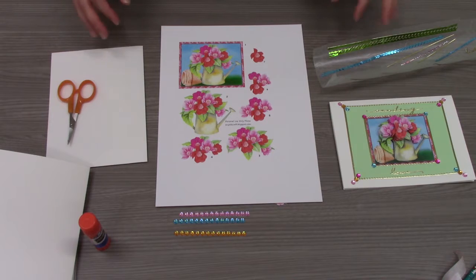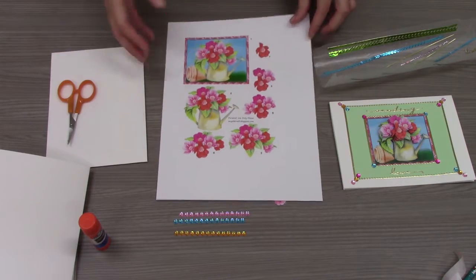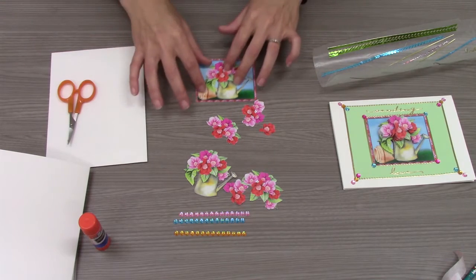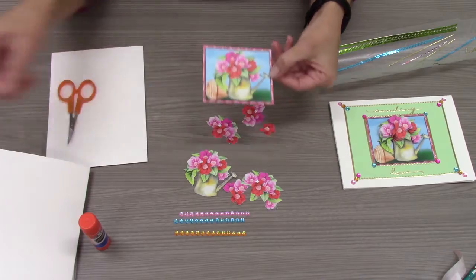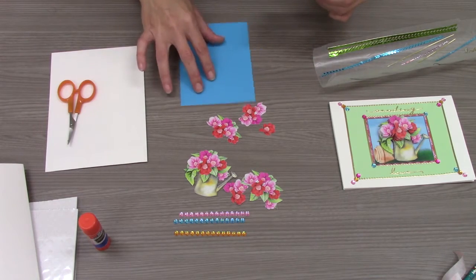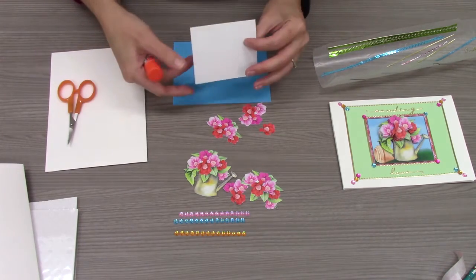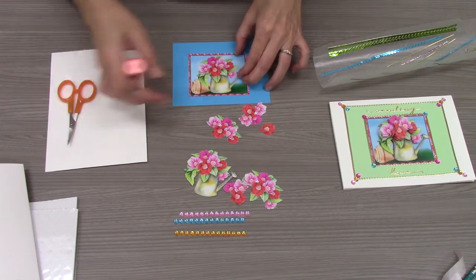Your decoupage sheet will have several images on it and each of them are numbered. The first and largest image will be your base, so that will be what you start with. Cut out each image individually, and what I like to do is mark on the back of the image the number that it should be so that you can keep track of them.